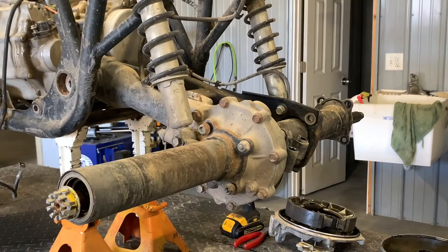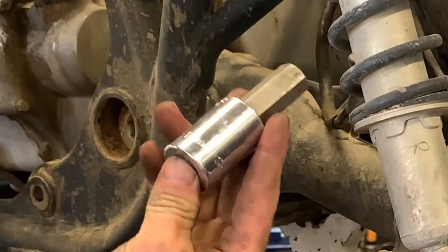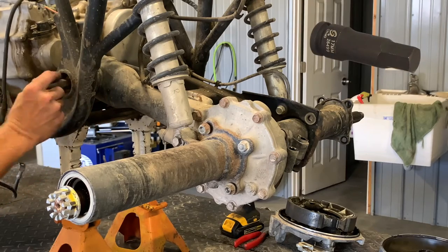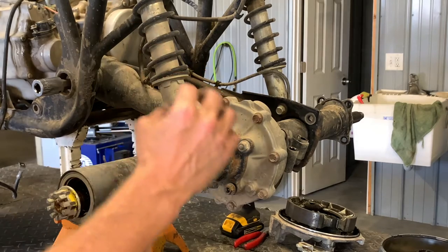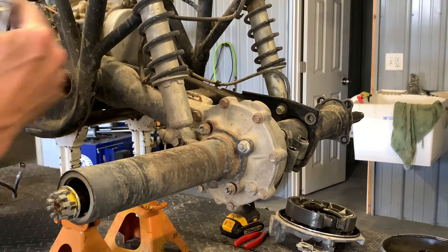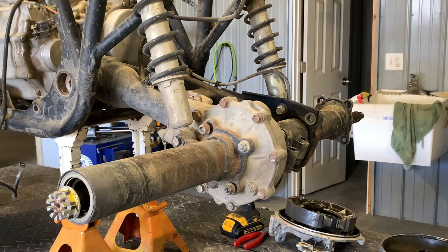Now a lot of people are going to ask how to remove this swing arm. What you do is grab a large Allen socket — this is a 17 millimeter, and a lot of times they're half-inch drive. What I would do first is go to the other side, remove that spanner nut, and I'll show you how to do that in a second. I want to show you what to remove here so we can finish removing this differential. We'll get to that other side of the swing arm.